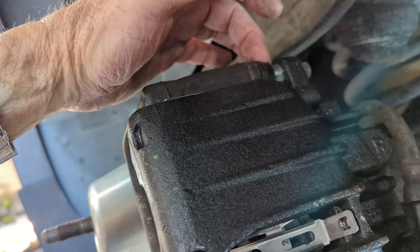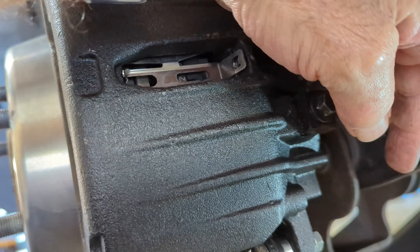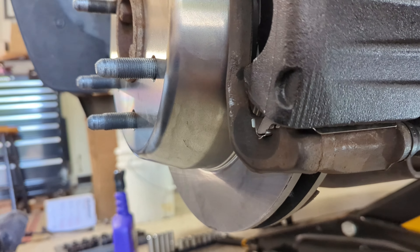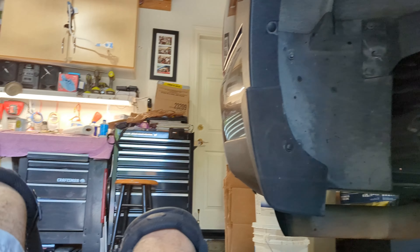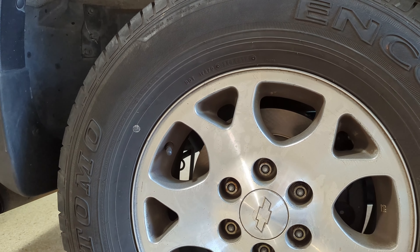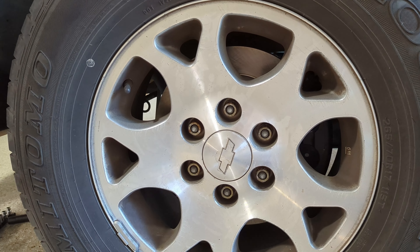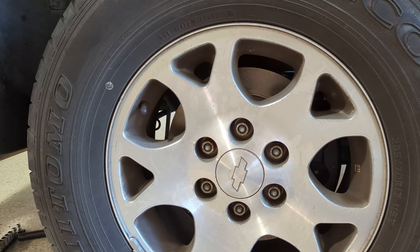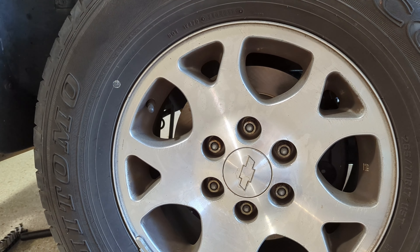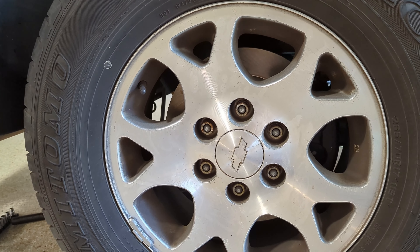Tighten up the caliper bolts — remember there's a 16mm flat you have to hold — tighten that up to 30 foot-pounds, top and bottom. Okay, almost done. I'm not having to bleed this side because I already bled it when I put the new caliper on, so we're done. Put some comments down there if you have any questions, give me a thumbs up if this helps you out, subscribe to my channel if you want notifications, ring the bell. Be safe, have fun — Froggy out.